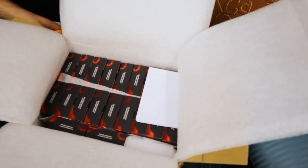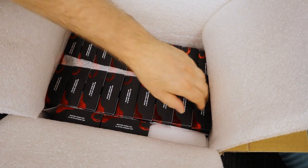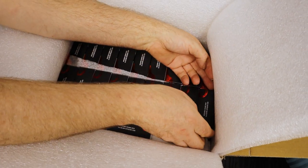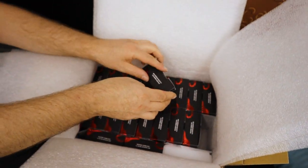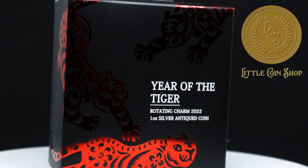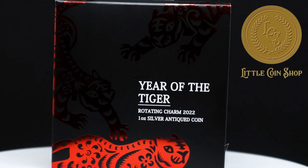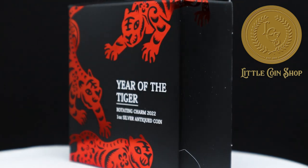There we go — a nice few in there, blocks of them. And we've got a nice few in too. Let's get one out. So these are the rotating Year of the Tiger coins. Love their packaging — the black and the red really pops. I'm not too sure about the expression on his face, but the others look quite good. Let's have a look what's inside.